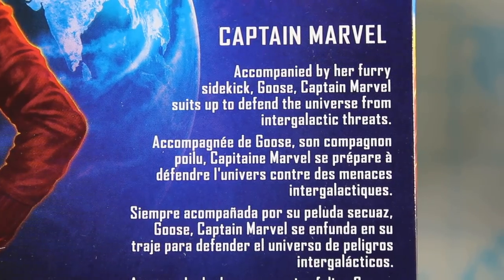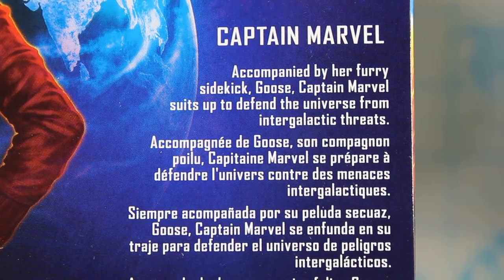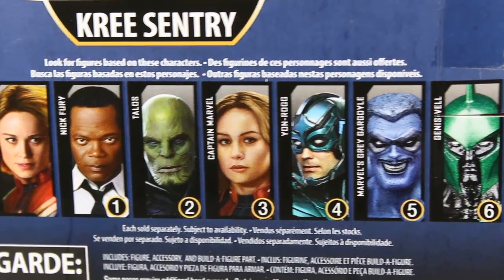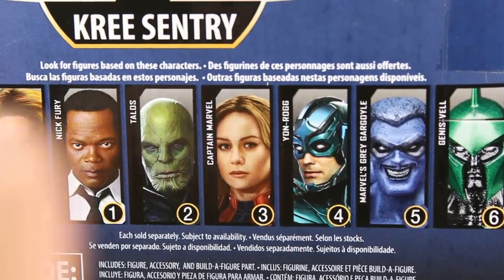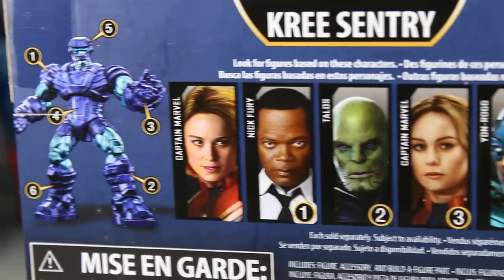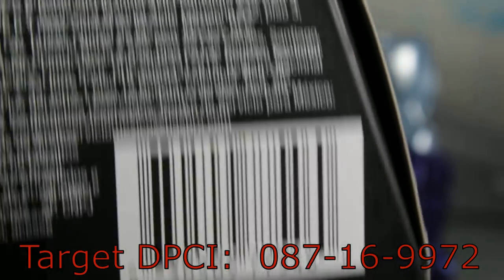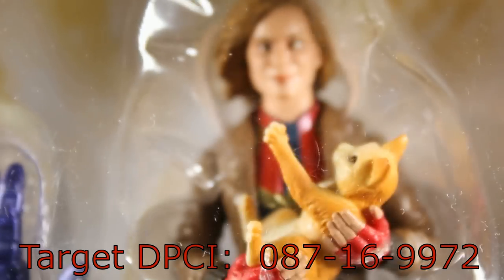Let's take a look at that bio. The bio reads: Captain Marvel — accompanied by her furry sidekick Goose, Captain Marvel suits up to defend the universe from intergalactic threats. So maybe Goose is important to the movie. And here we have all seven figures included in the wave, including the six that come with the Build-A-Figure piece to build the Kree Sentry. There is the UPC, and the Target DPCI because that's where I picked this up. Now let's open up this package and take a look at Captain Marvel herself.